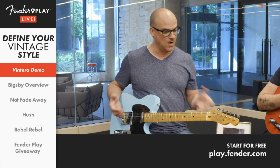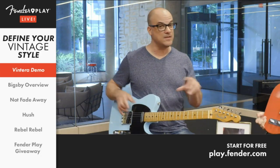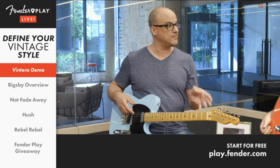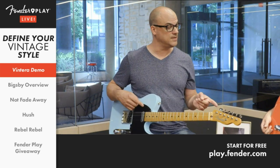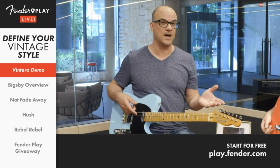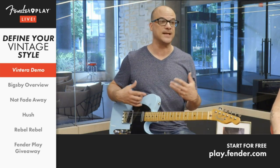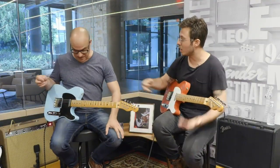All the cool classic colors for the player who likes that vintage vibe, feel, the curves, the colors. The vintage specs — vintage smaller fret, more rounded radius — it's all there. But we also include modified versions of some of the models — Strats, Teles, Jazzmasters, and Jaguars — for the more modern player. For those that like a flatter radius, maybe upgrades like hotter pickups. You're going to see some more output gain on the modified.